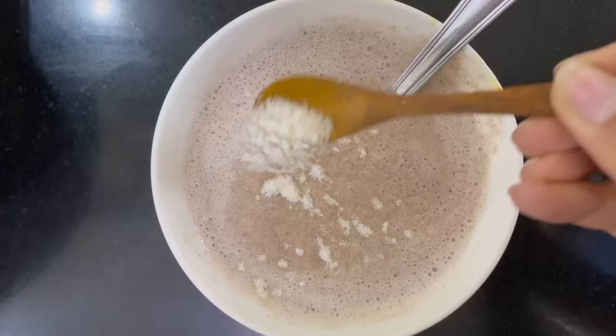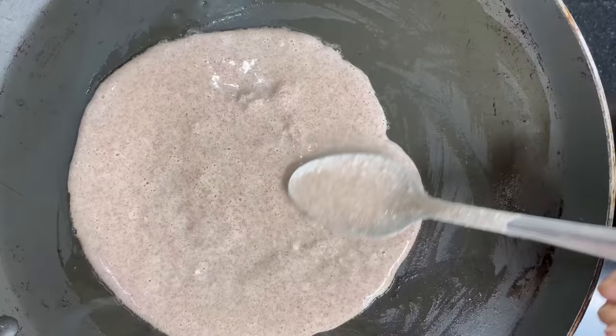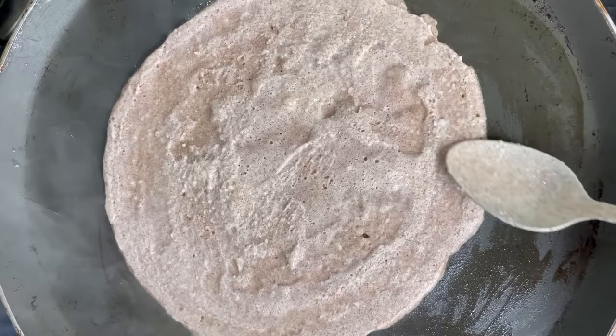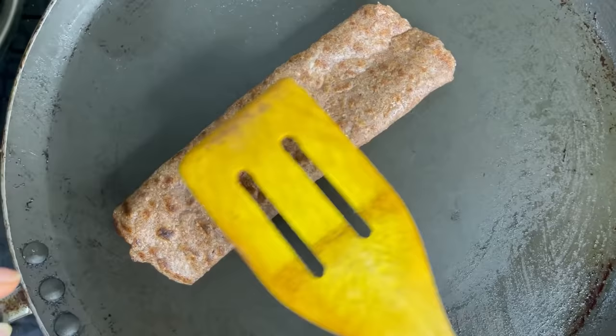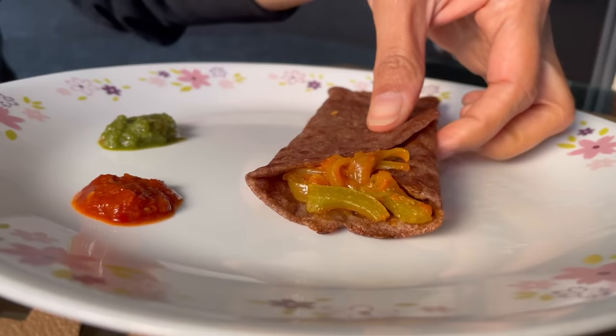Before preparing the dosa batter, add some salt in it. Spread the batter in a pan and spread the mixture on it. You can keep it thick or thin according to your choice — the thicker you keep it, the crispier it will be. After cooking on one side, flip it to the other side. Add some vegetables — a little onion and capsicum — as filling, then roll it. Our dosa is ready. You can have it along with chutney.